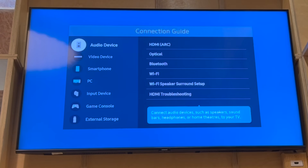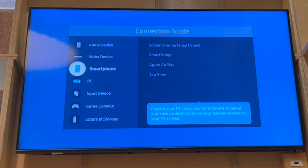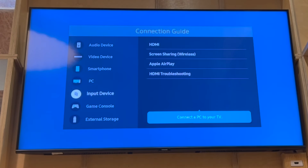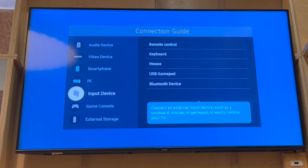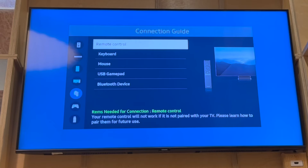On the Connection Guide, depending on what audio device you want, or potentially an input device that is just a Bluetooth device, you want to scroll down to whichever one makes sense for you. For me, I want to go with Input Device, but it's exactly the same for audio device or video device. Go into there, then go to Bluetooth Device.